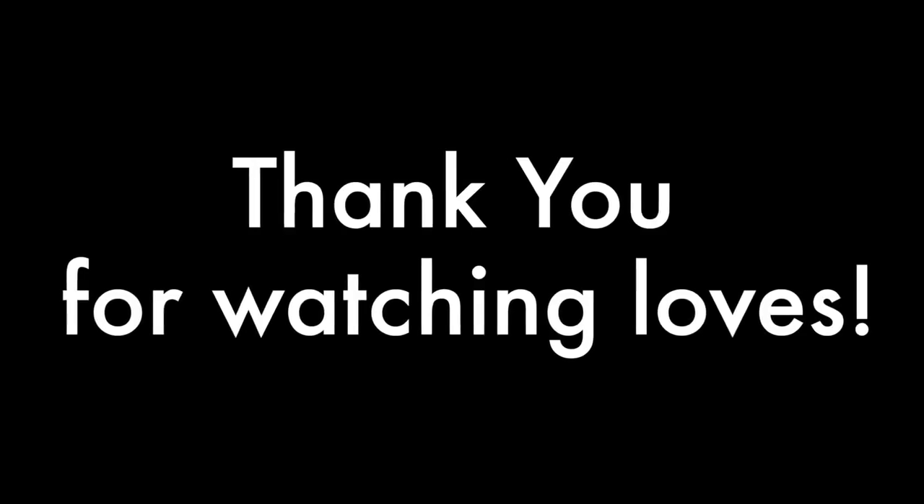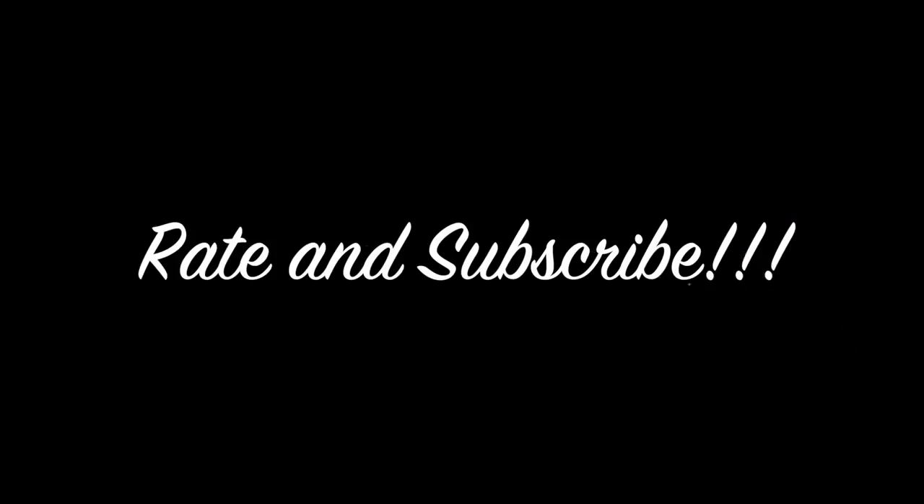Thank you so much for watching, guys! If you liked the video please don't forget to rate, and I'll see you guys next time. Stay beautiful!